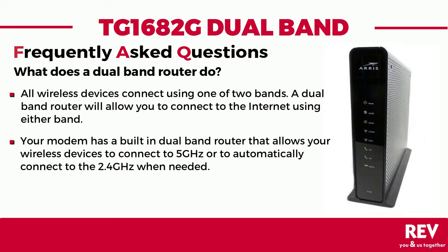All wireless devices connect to the internet using a specified channel, either the 2.4 gigahertz band or the 5 gigahertz band. A dual band router will allow your device to connect to the internet either using a long-range channel at 2.4 gigahertz or a shorter range channel at 5 gigahertz.